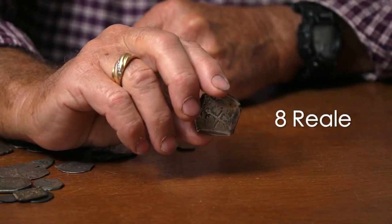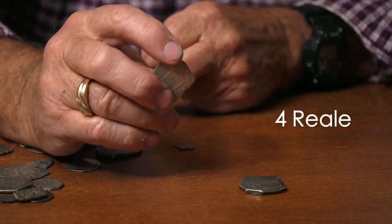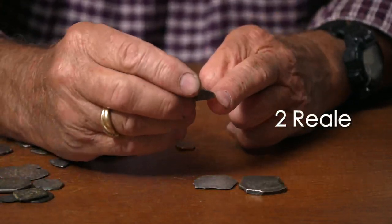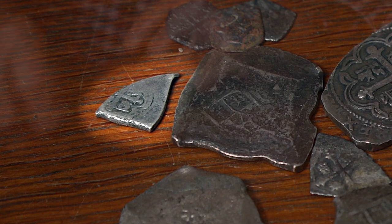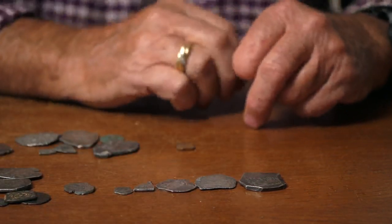An 8 reales is one ounce of silver. A 4 reales would be a half ounce of silver. A 2 reales would be a quarter ounce. A 1 reales is one-eighth of an ounce of silver. And a half reales — they're just a very small coin — and that would be one-sixteenth of an ounce.